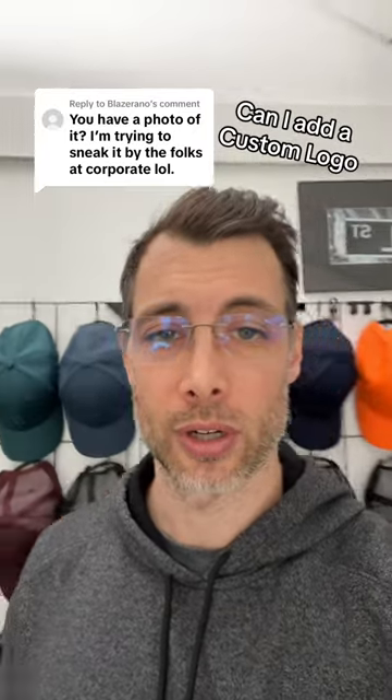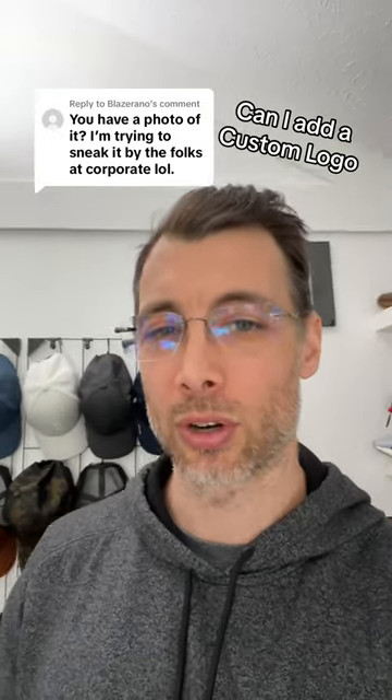So if you want to add your own logos for your business, that's the style you want to look up — you want to look up the Rise and Grind. You do have to add your own logo or embroidery, so you have to source that locally, but that's why I offer the blanks.